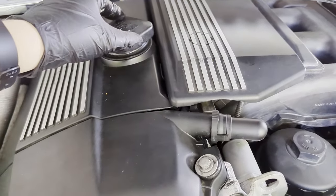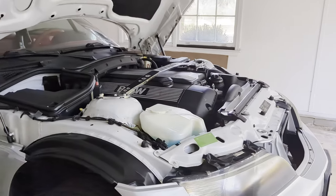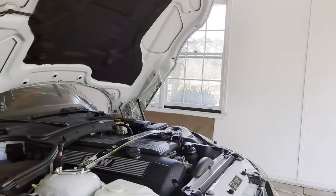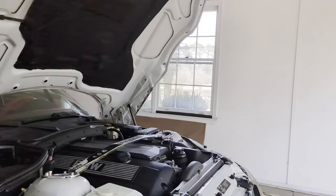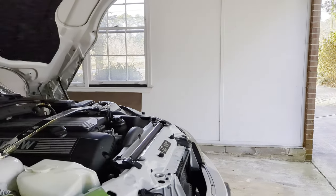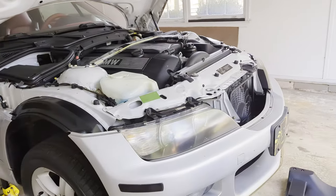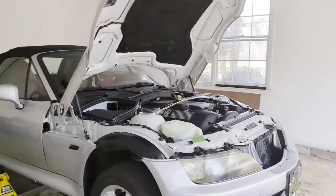You want to do your oil changes depending on how much you're using the vehicle — for a daily driver, every five to seven thousand miles. It also depends on the type of oil: cheaper oil needs more frequent changes than high-quality synthetic. If you're taking your car to the racetrack, you'll want to change your oil after every session.